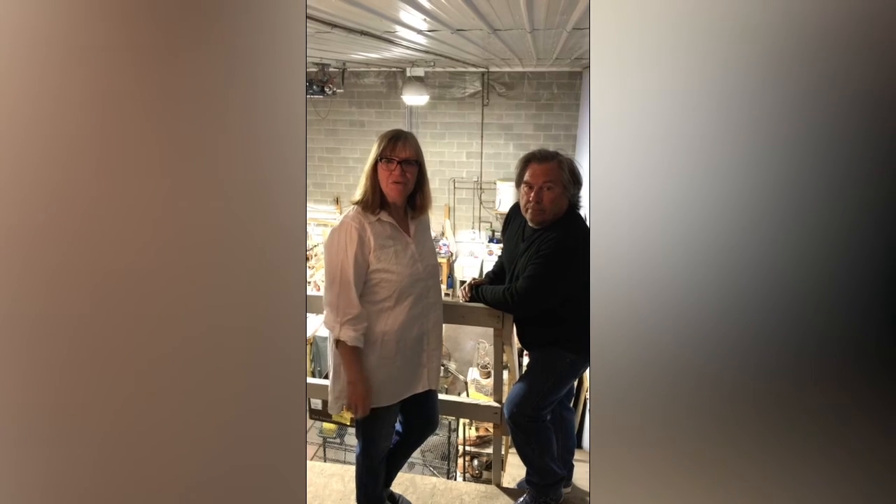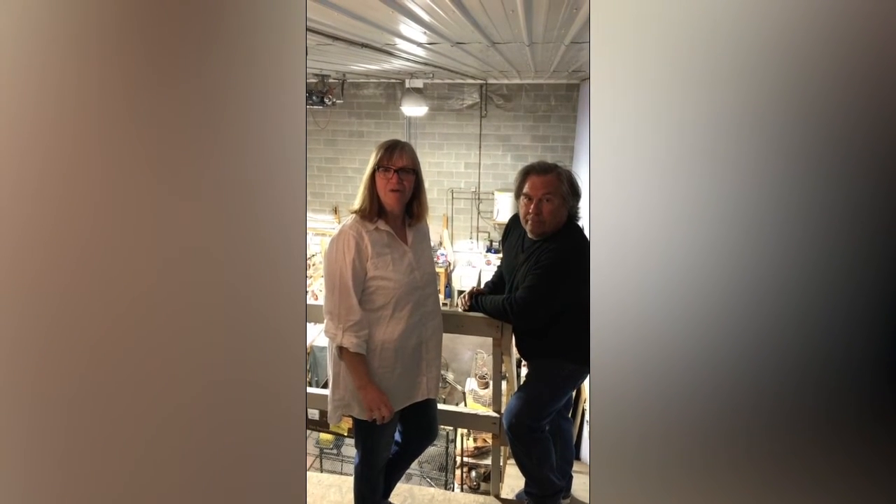Hey everybody, I'm Carmen Zicek and my husband Mark Anderson. We're coming to you from the Madison, Wisconsin area, a small town called The Forest.